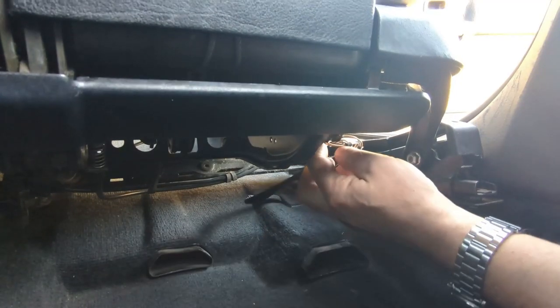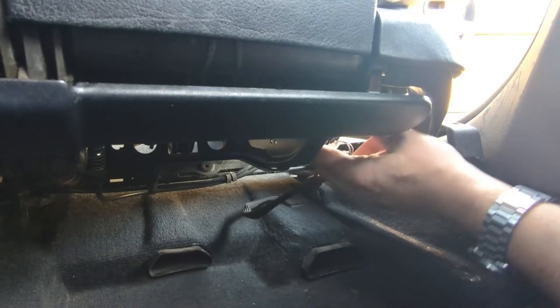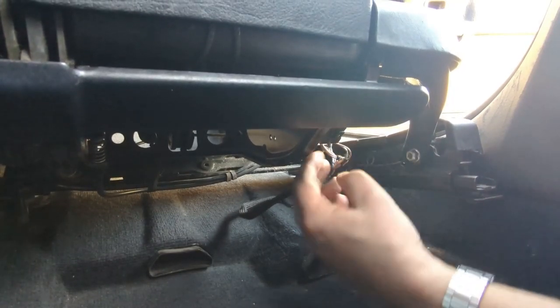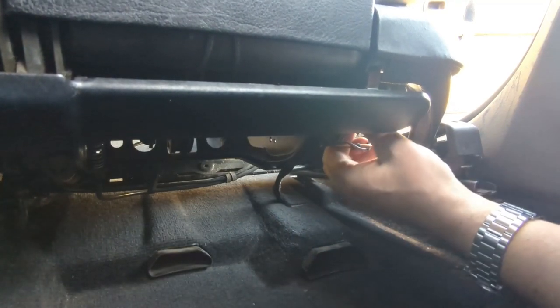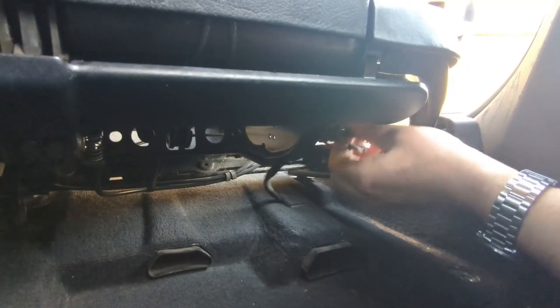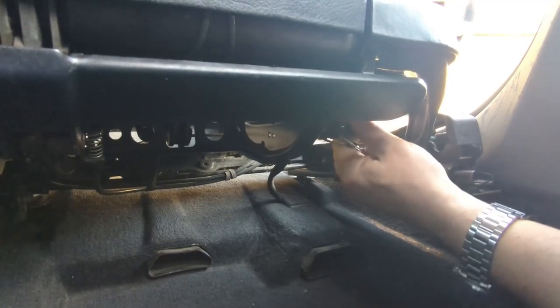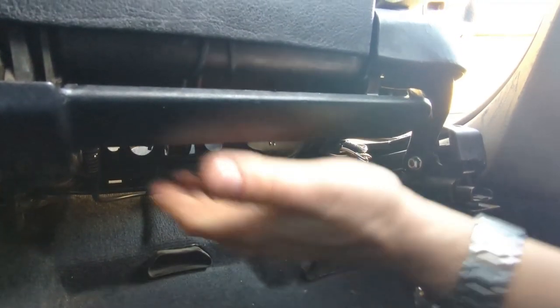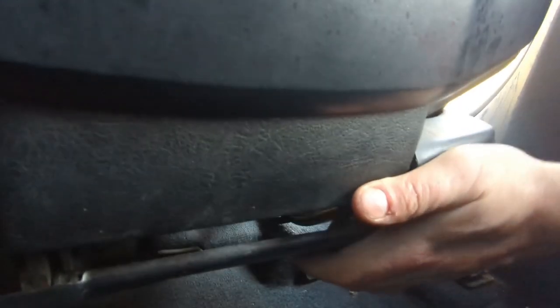Okay, one came loose. Back in — and now where does this thing go? There's a thing here — that goes here, and that one goes in here to kind of hold it in place. Not sure, but good enough.